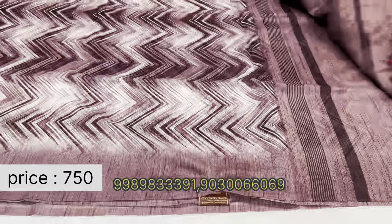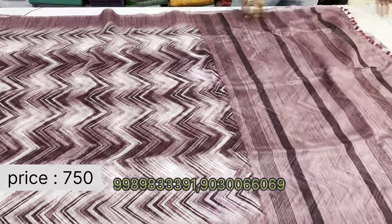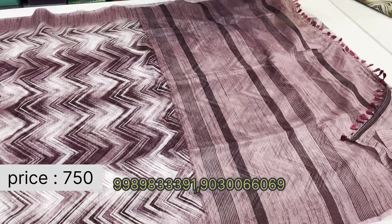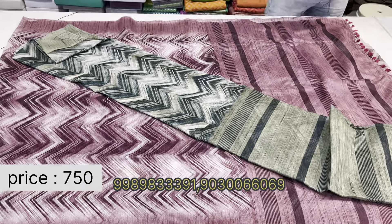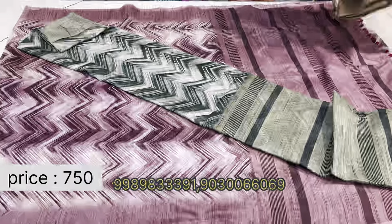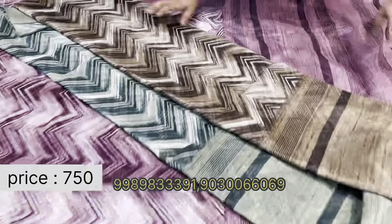Very lightweight cotton mix jute sari, just 750 rupees. Available in various colors. These are washable saris, available with blouse or without blouse, but comes with the blouse.